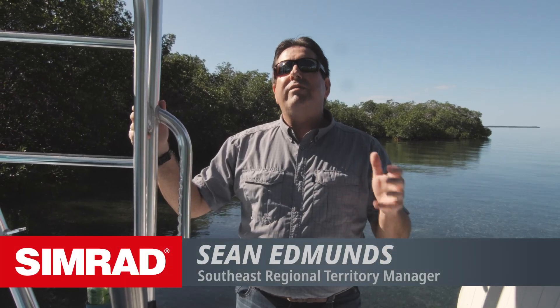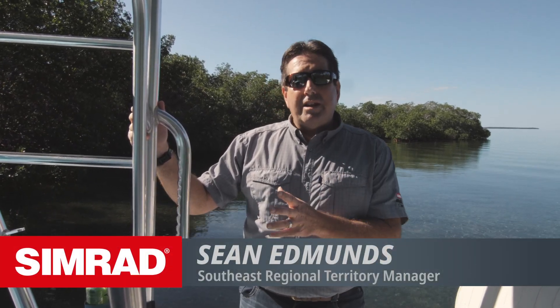Simrad is leading the way in intuitive, easy to use electronics. Today we're going to walk you through the NSS EVO3 and teach you how to tailor the machine to your needs on the water.